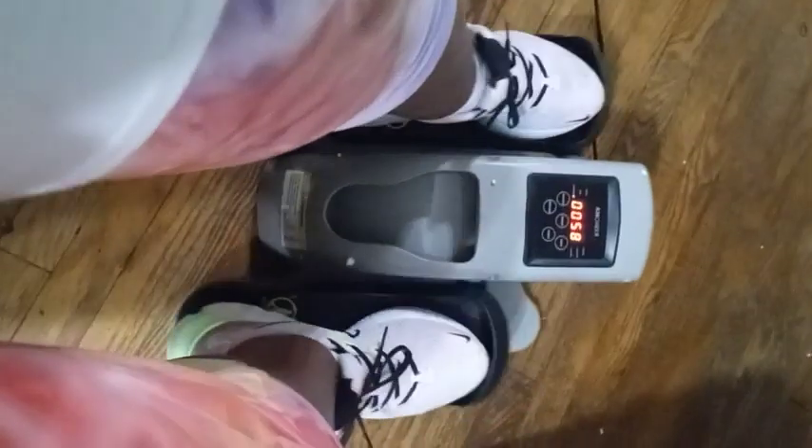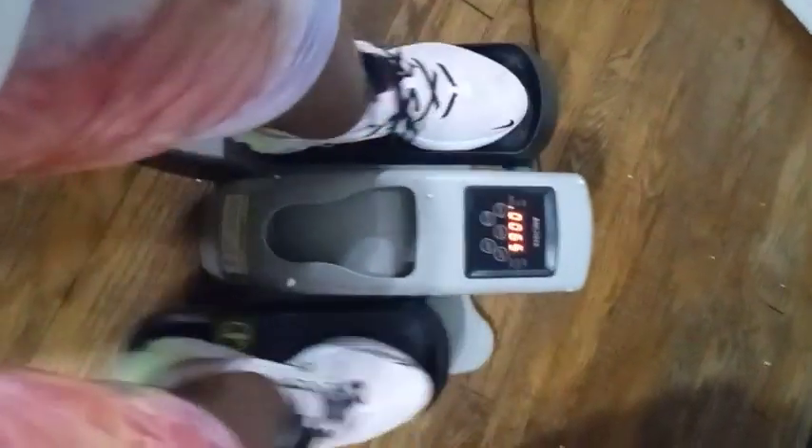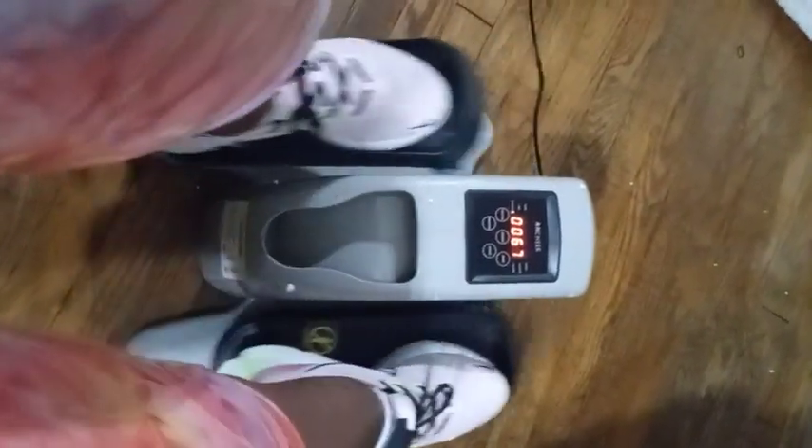It actually helps you when you would normally quit because you're so fatigued out — you have a little help from the machine so you can actually go longer.